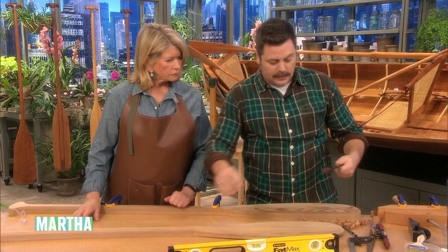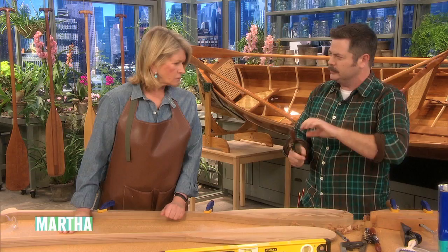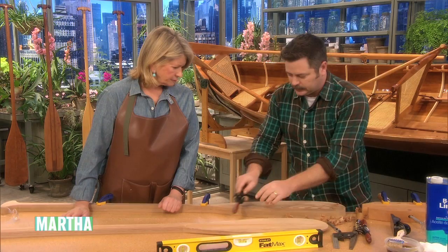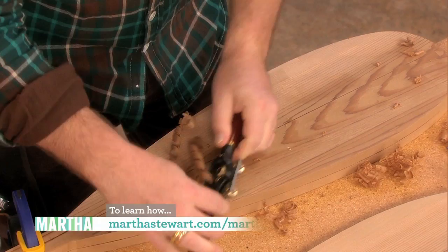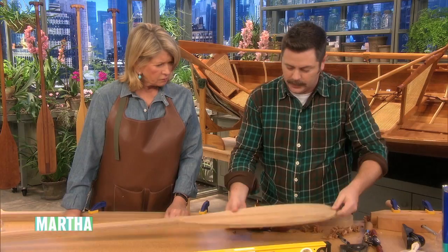The spokeshave is just like a block plane except it's foreshortened and has two handles. It's called that because it was originally used to make square pieces of wood into spokes for wooden carriage wheels. It draws the blade along the wood and shaves it away, allowing you to get into more detail and remove the shoulder material, creating the final quarter-inch thickness.